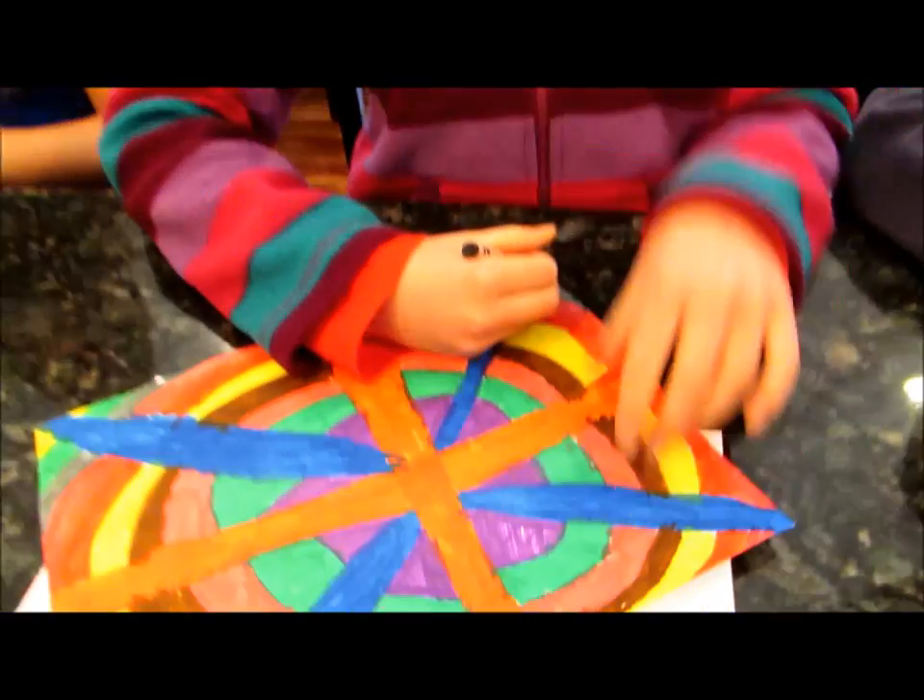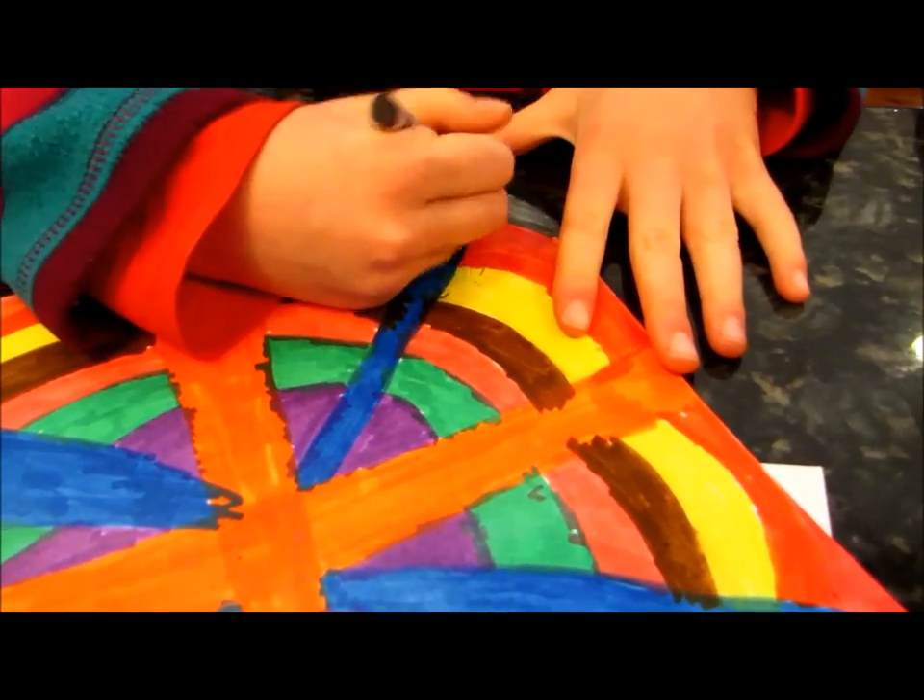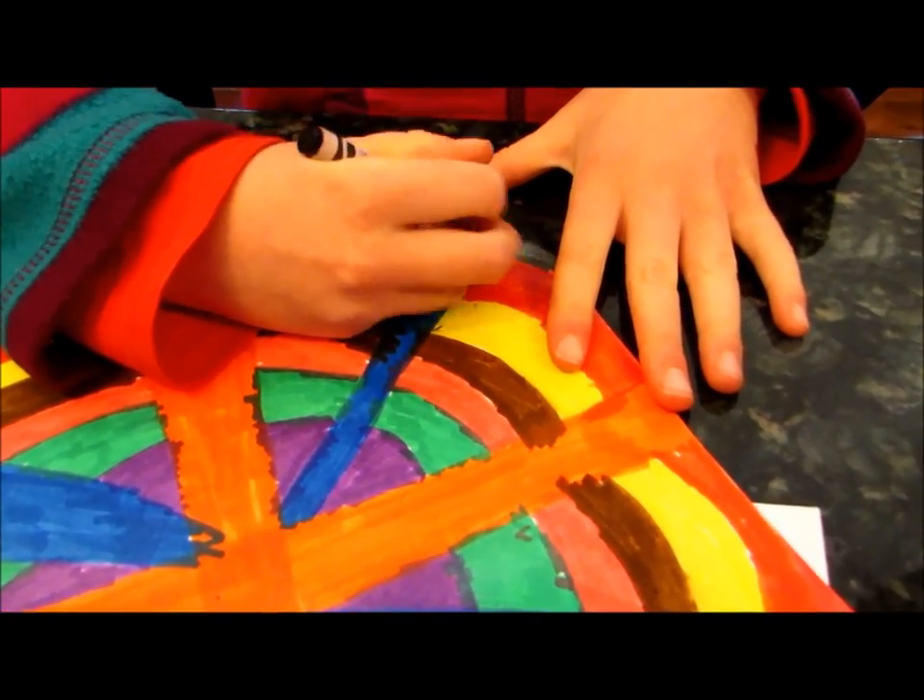The next step is to take a black crayon and color over the entire thing as dark as you can, like I am doing.